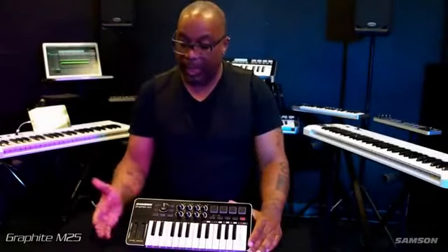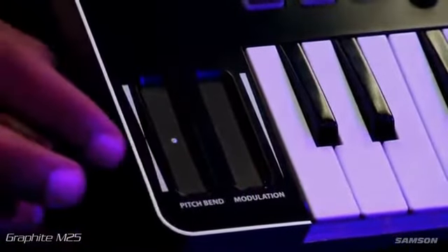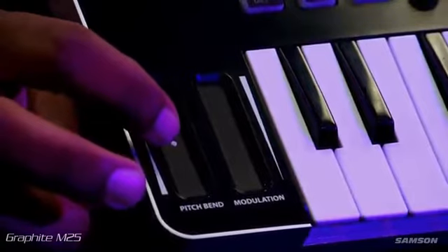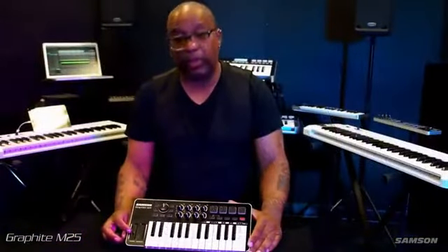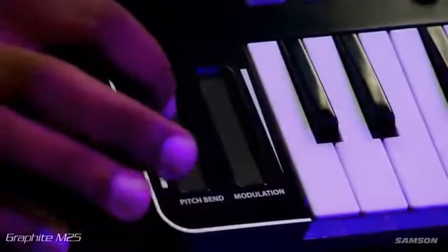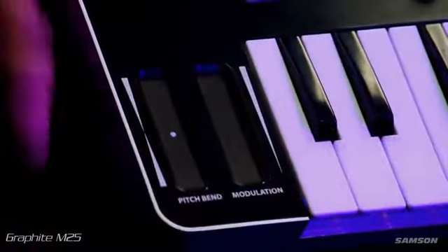One of the cool things about this keyboard is the update of the mod wheel and the pitch bend wheel. As you can see, you have ribbon controllers right here. Especially for the pitch bend, which I like — you have a little dot right here that puts you at zero, and depending on how high or low you want your pitch bend to be, it could be plus four, minus four, 12, or 24. Very cool and concise.